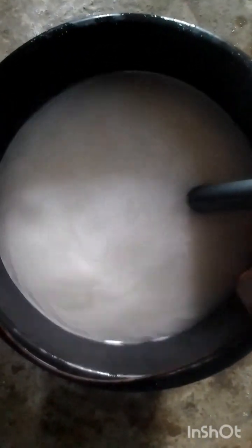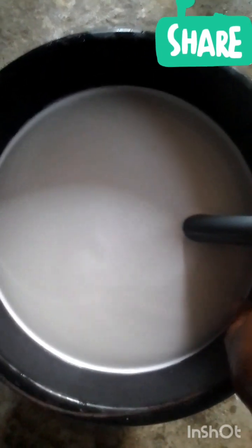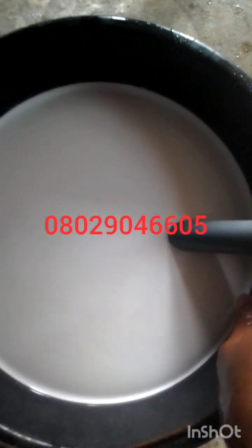Just make sure you wash your hands very well and apply cream afterwards so that it doesn't make your skin white. I'm going to dip my hands now — look, see there is nothing like a block, it has dissolved completely underneath. Just do this and you won't have any problem with your soda ash forming blocks. Hope this video helped. If you have further questions, leave them in the comment section, or call or send a WhatsApp message to 0802 904 6605. Thank you.